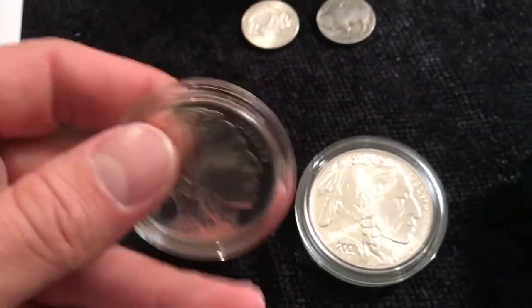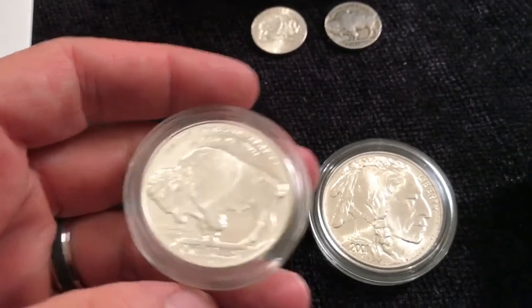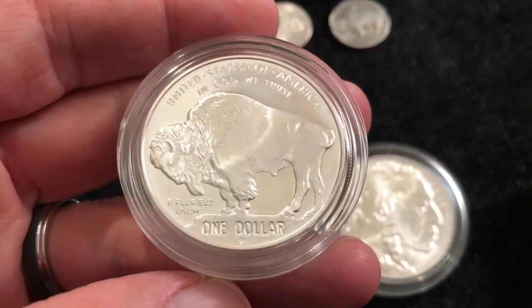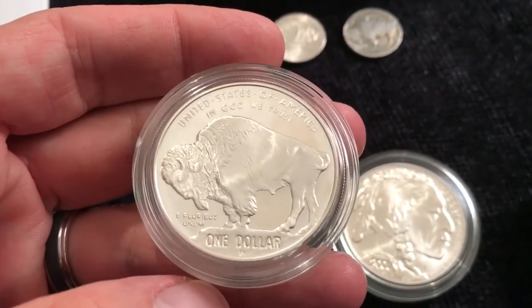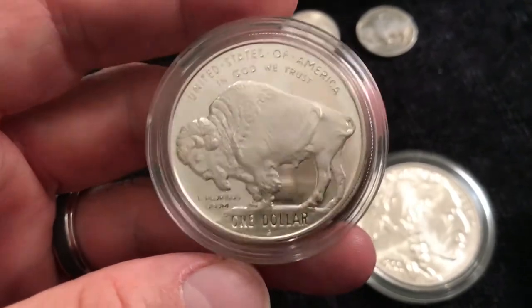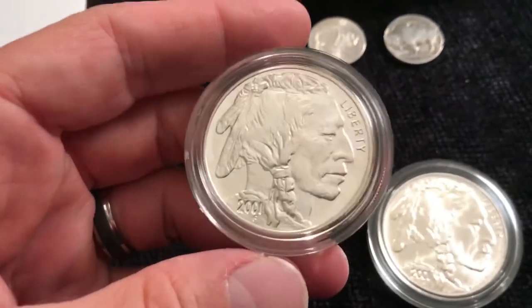Those coins were released in 1913. This is a throwback to those — on the raised ground. If you know your history about Buffalo nickels, the first year they released them in 1913 they had this raised ground design, and they thought it might wear out too quickly, so they changed the design. That's one of the neat features of the Buffalo nickel.